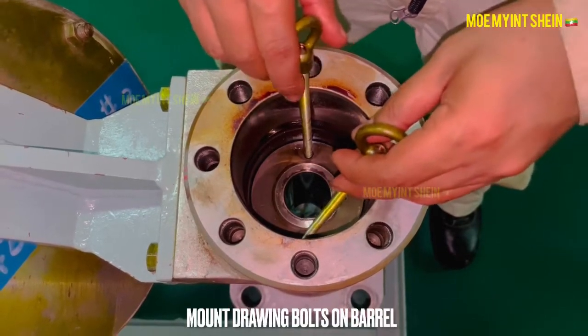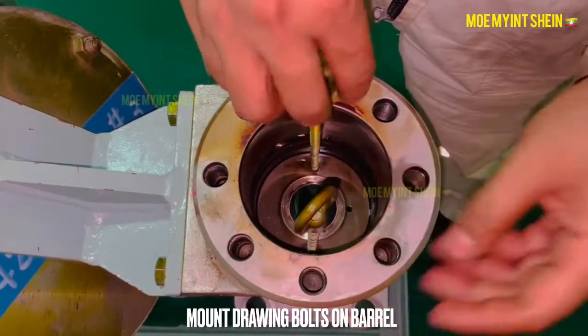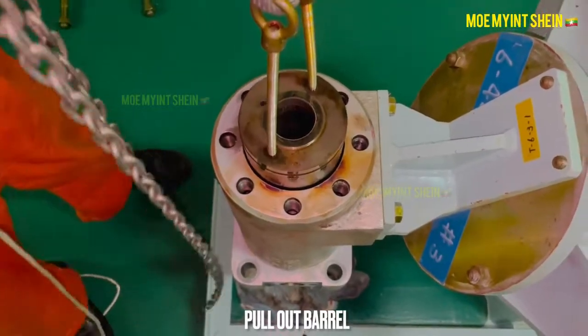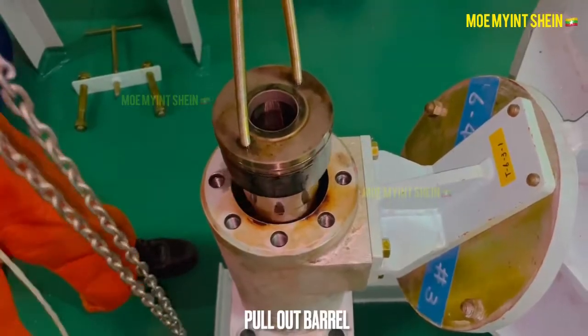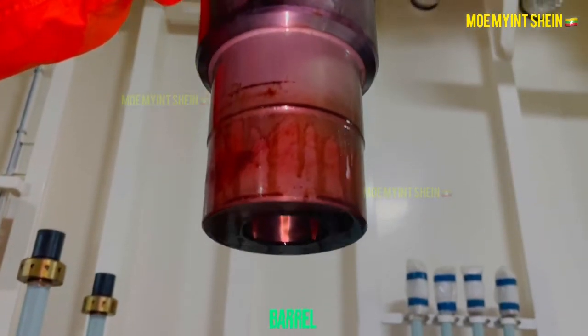Mount drawing bolts on the plunger barrel and pull out the barrel from the housing. The design of the barrel is slightly different from the conventional type.